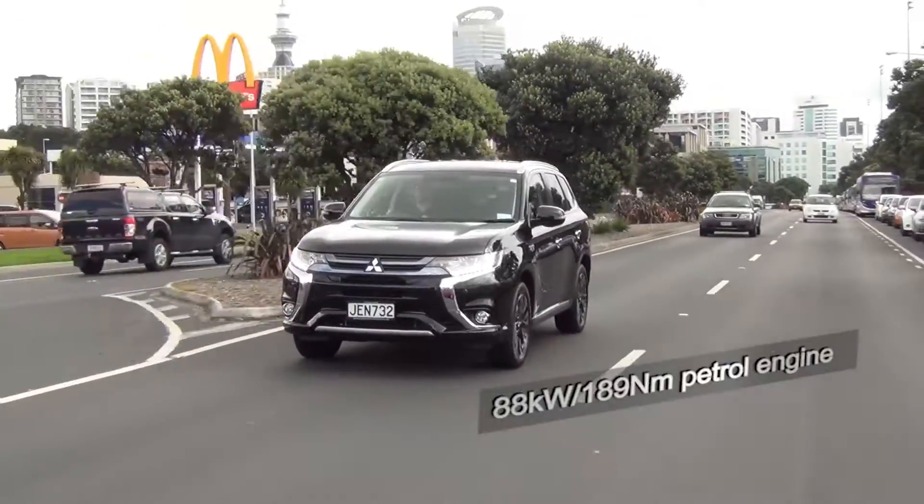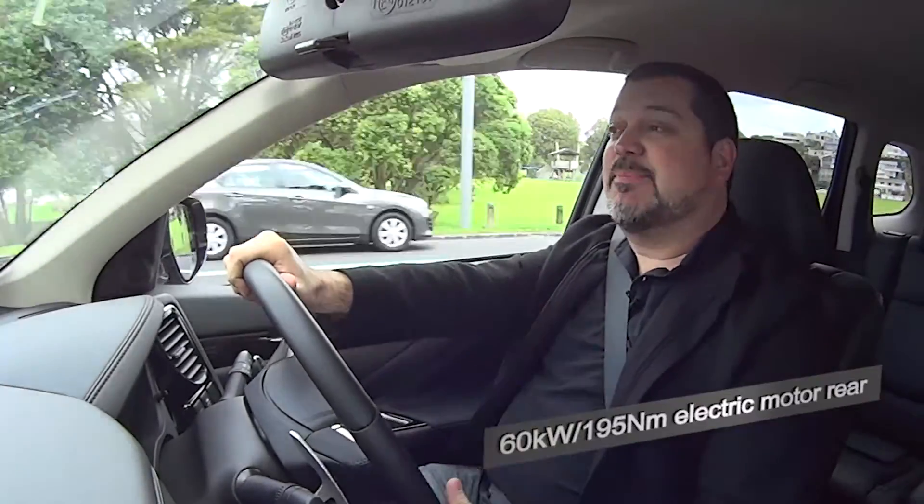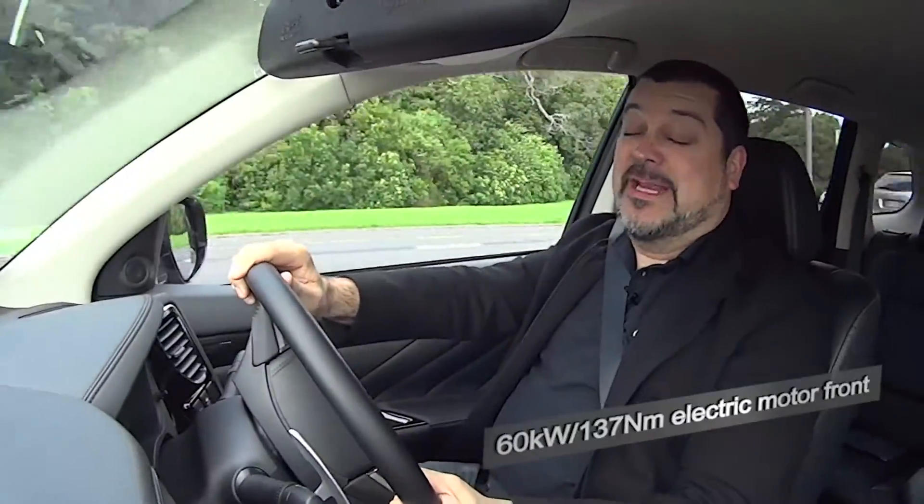Of course the first thing you notice about the Outlander plug-in hybrid is how quiet it is. That's because the petrol engine is really only a generator — it's only there to supply power to the batteries when they need it. So most of the time the car just runs purely on the electric motors.